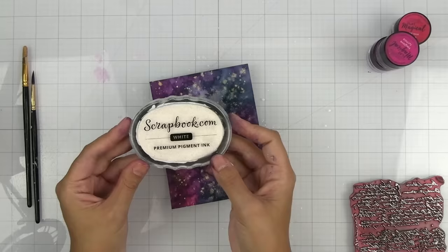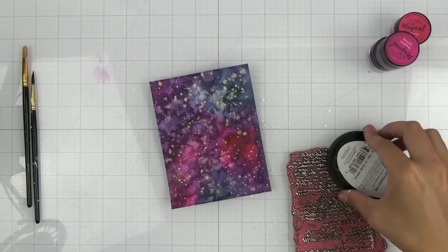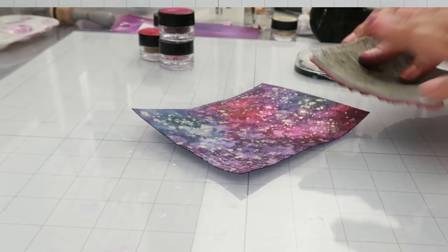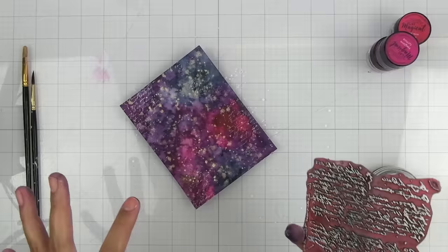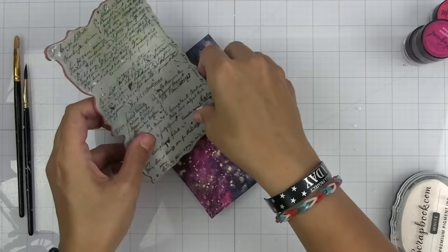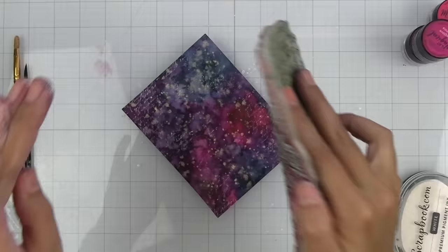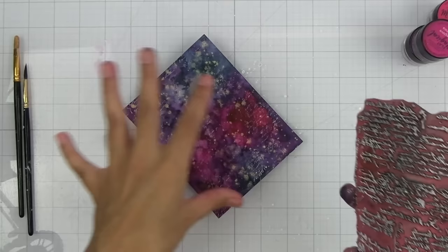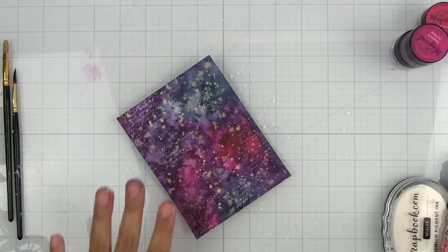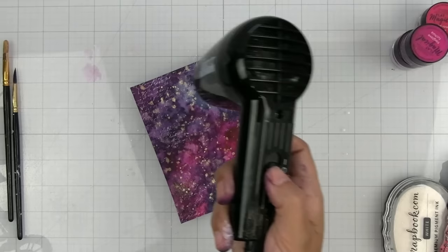I'm going to take some white pigment ink and stamp it in the background — this is just going to give a subtle texture to the background. I'm not looking for it to be part of the focal point; this is just going to add some really cool texture. I'm going to stamp randomly and it's going to blend in with the color because the Magicals are water reactive, so the ink is going to pick up a little bit of that color and help fade and blend everything really nicely together.